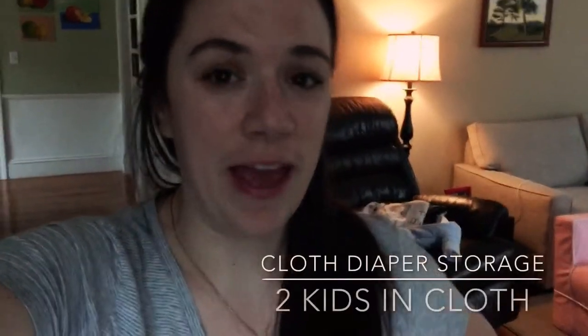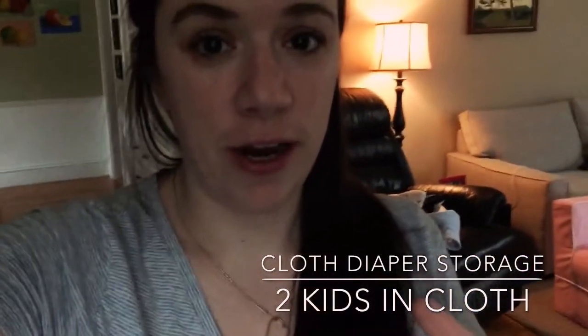Hey guys, I wanted to do a quick rundown of our diaper storage. I get asked a lot of questions about how we store diapers, how many diapers we have in our rotation, what types they are, do we use cloth wipes, and how we keep everything organized. I have two kids — Tucker is five months and Cece is two years and four months — so I have two kids in diapers right now and we have quite a large stash. I'll show you what we're using right now.